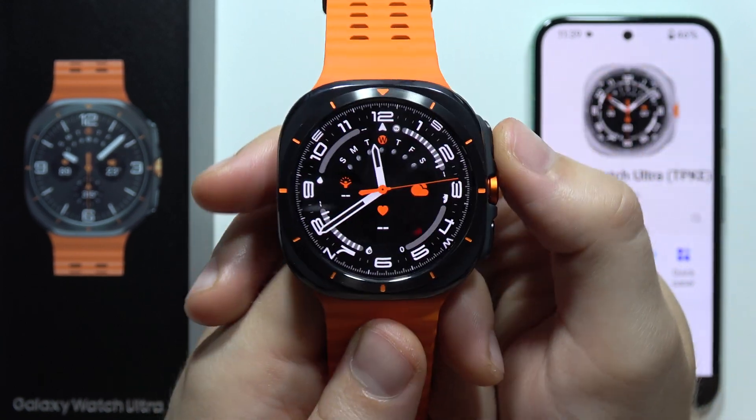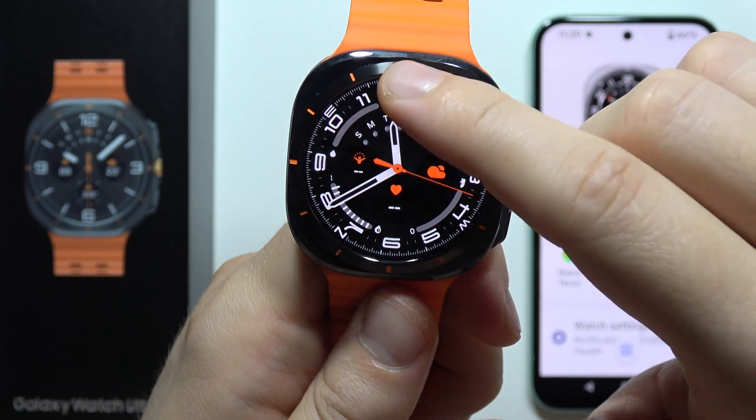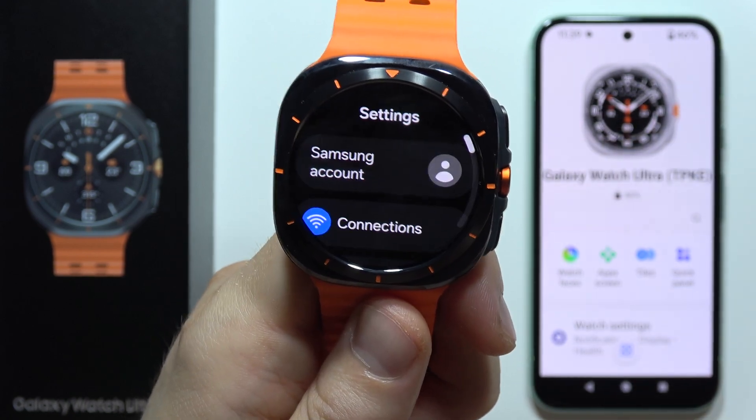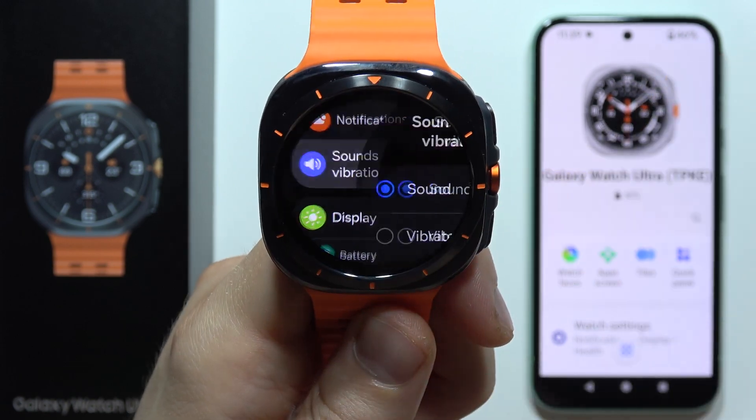Hey, if you want to turn off keyboard sound on the Samsung Galaxy Watch Ultra, first of all you will have to go into the settings. Now you will have to start scrolling and open the Sounds and Vibration.